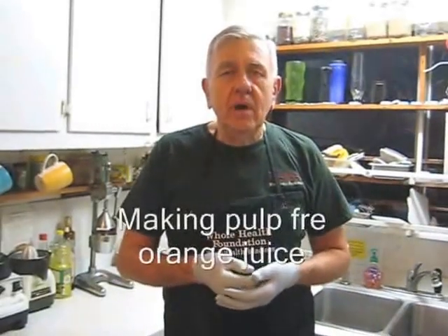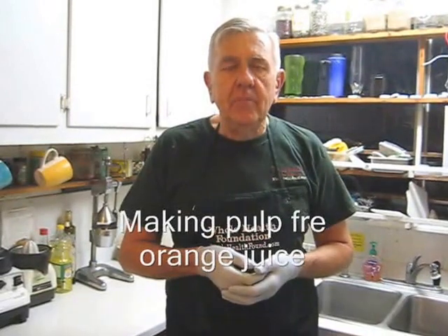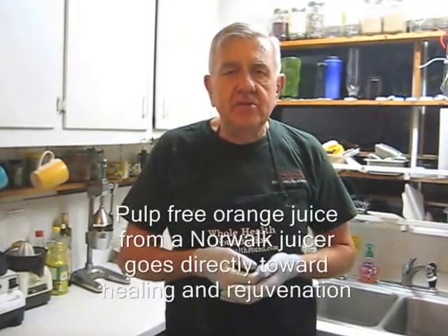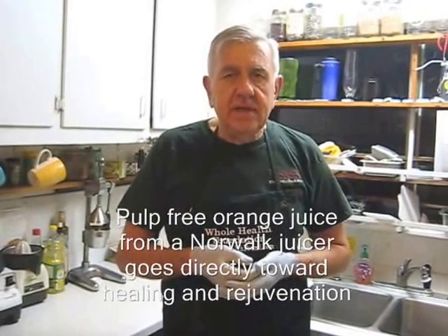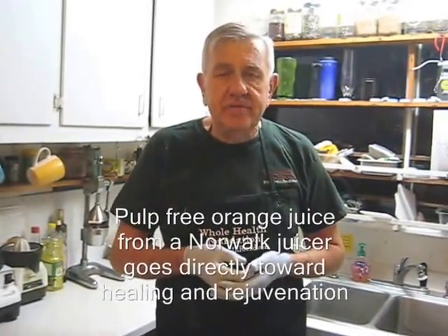Hello my friends wherever you are all over the world. In this video I'm going to make some pulp-free orange juice. The reason you want pulp-free juice is that it goes directly into your bloodstream with minimal digestion, and all of the energy from the nutrients goes towards healing and rejuvenation instead of toward digestion.